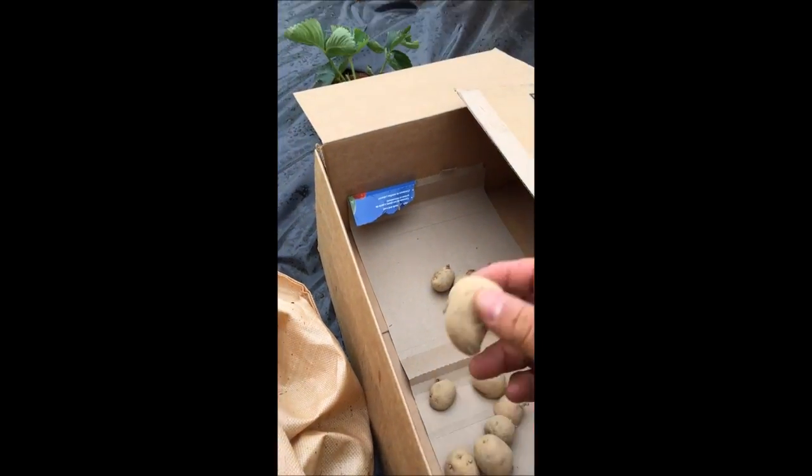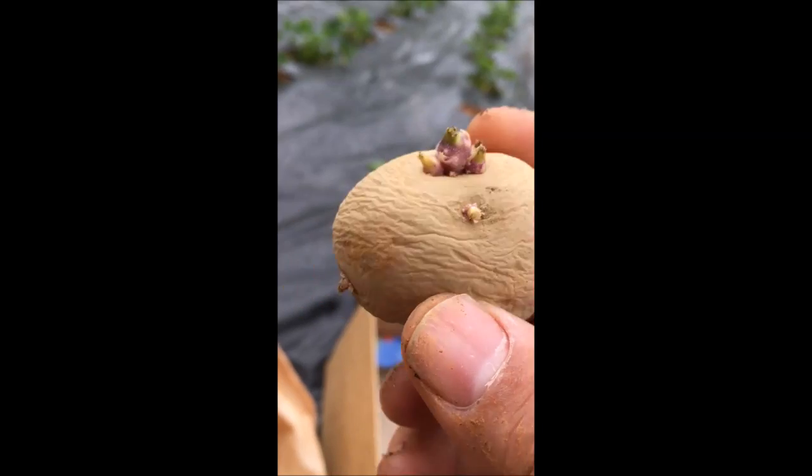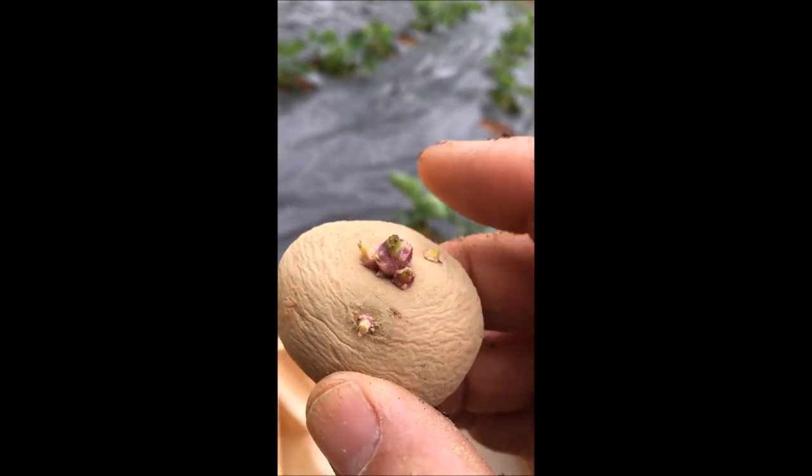We've got our seed potatoes. See, the seed potatoes have an eye. This was a bigger potato that I cut so that I could get more potato vines going. It's real easy — you just set your potato down in the dirt. Don't cover it up yet because you want to be able to see where you've planted them. You want to space them somewhat apart from each other. Spacing is not critical, but you want the eyes to point up — that's important because the eye of the potato is where the vine is going to grow out of.